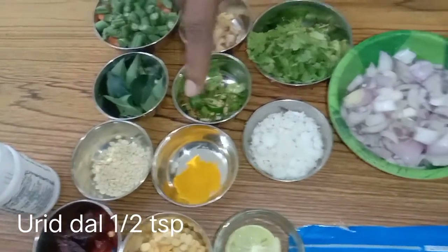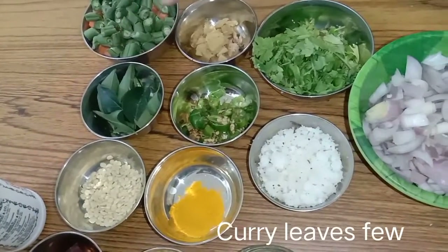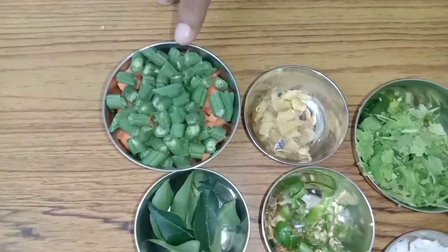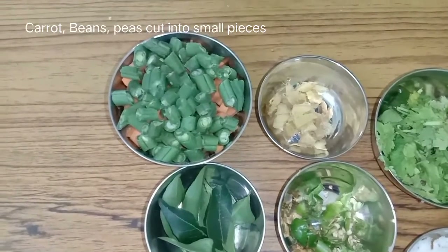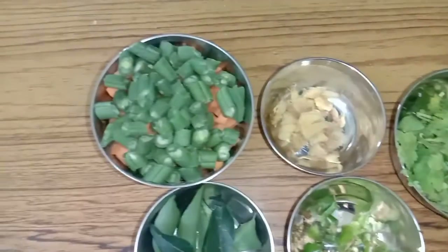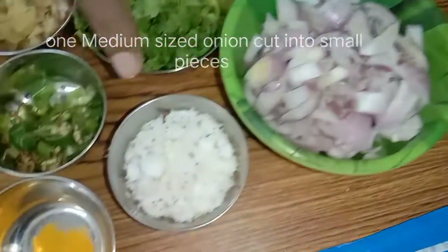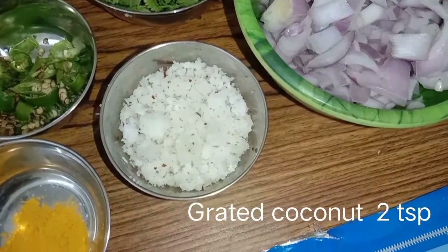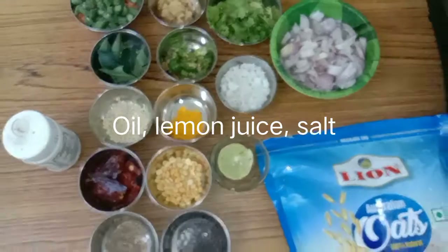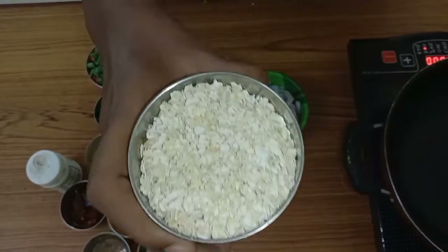Half a teaspoon urid dal, three green chillies chopped small size, curry leaves, ginger — a small piece chopped. Then carrot cut into pieces, beans cut into pieces, and peas. If you have any other vegetable you can add also. Then coriander leaves, one medium sized onion chopped, two teaspoons of grated coconut. Other things needed are oil for seasoning and salt.